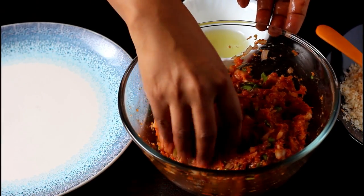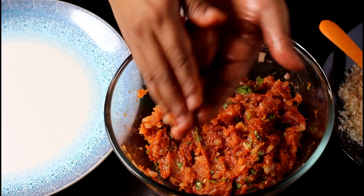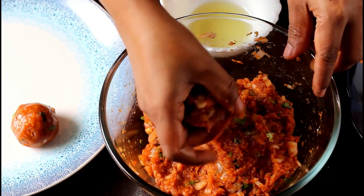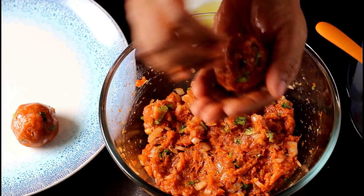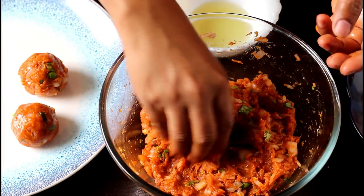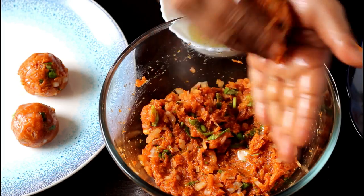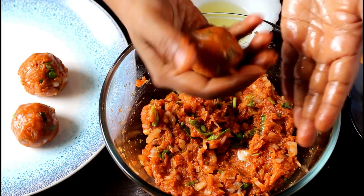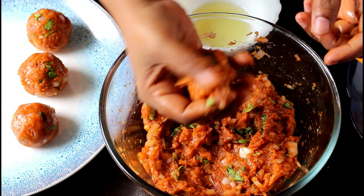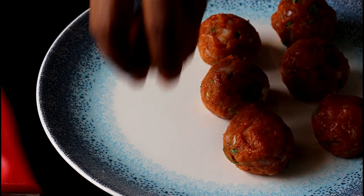Now apply some vegetable oil onto your palms. Take a small portion of the mixture and make a round ball. If the mixture is slightly sticky, add some more breadcrumbs to it. Make all the chicken balls in this way. I was able to make around 13 chicken balls from this mixture.